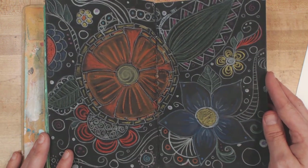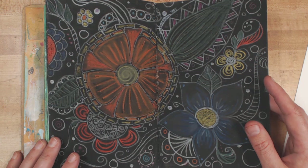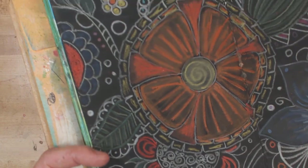I did a video on this one — black gesso and Stabilo All pencils, and I think even Prismacolor or Crayola. Very pretty, turned out really cool. There's a video for that.